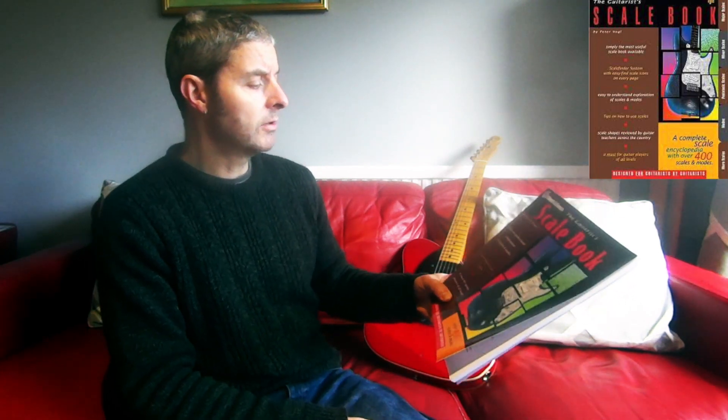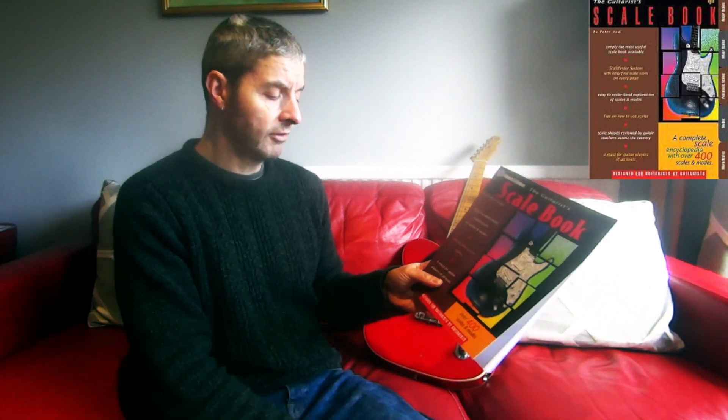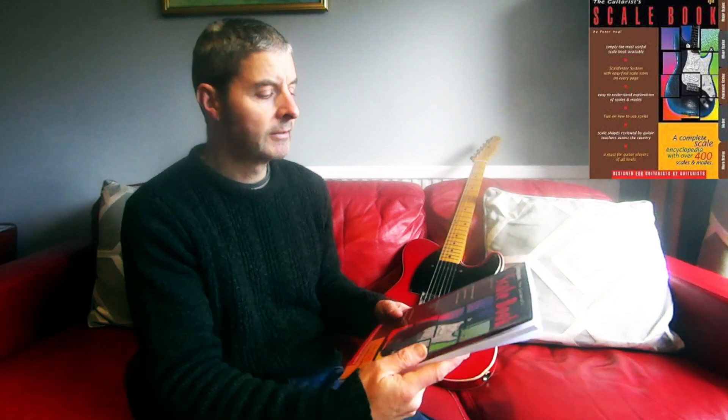It says 'easy to understand explanation of scales and modes, tips on how to use scales, a must for guitar players of all levels, over 400 scales and modes.' That sounds like a lot — over 400 — but it's slightly misleading because I think they're probably including all the different positions for certain scales. So there might be an E minor scale in five or six positions — that's one scale really, but they're probably counting it as five or six.